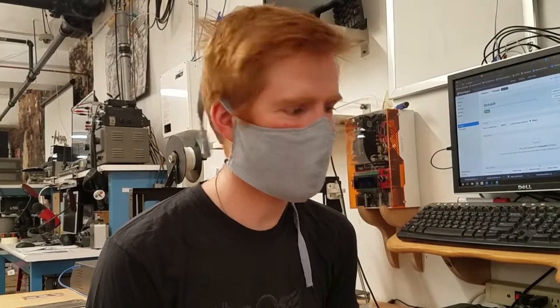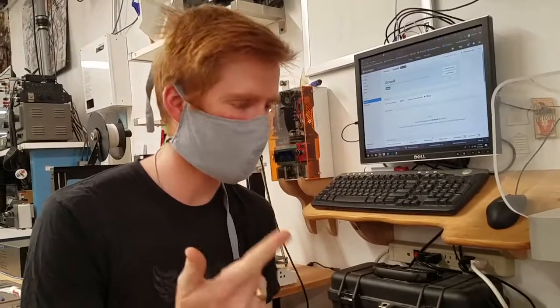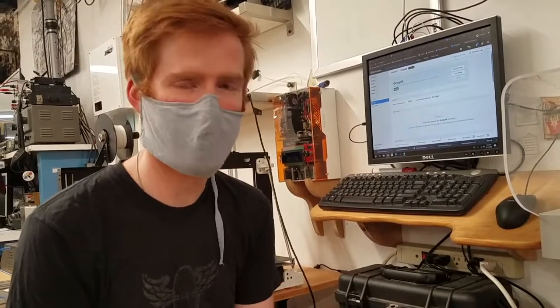Thanks for watching the video. I hope you have a lot of fun with the Markforged machine. It's a really powerful machine — really reliable, really strong, and it makes really beautiful parts. So have fun.